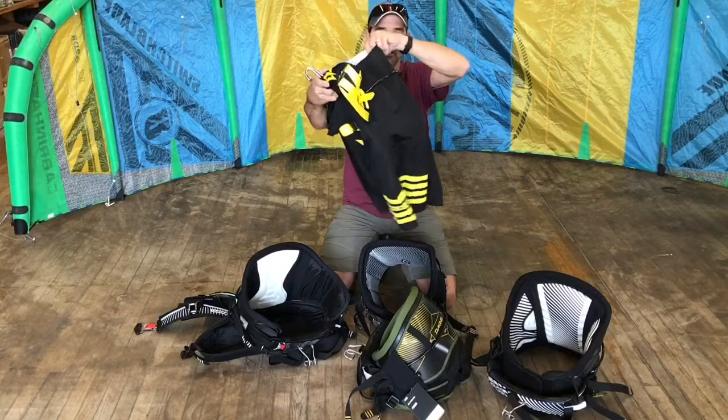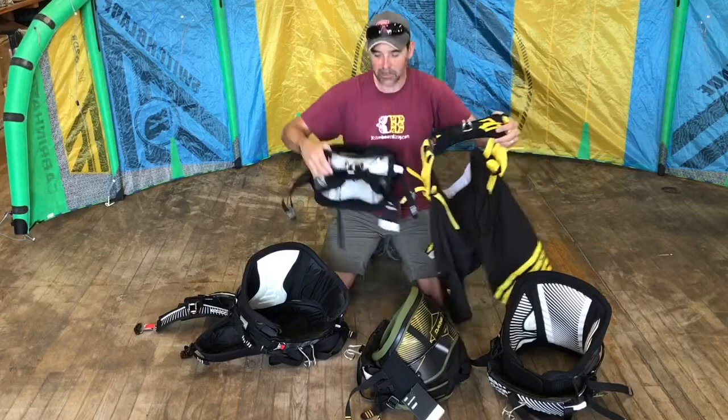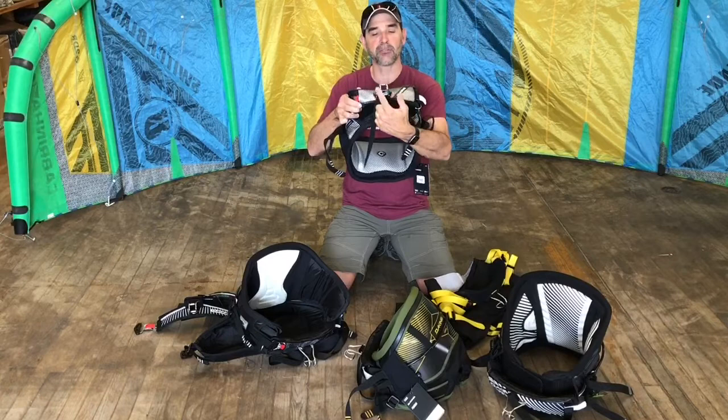The next type is a board shorts harness. You basically wear a pair of shorts, and internally it functions like a seat harness — it has leg straps internally on the inside. It also has a standard bar, which we'll get into now.